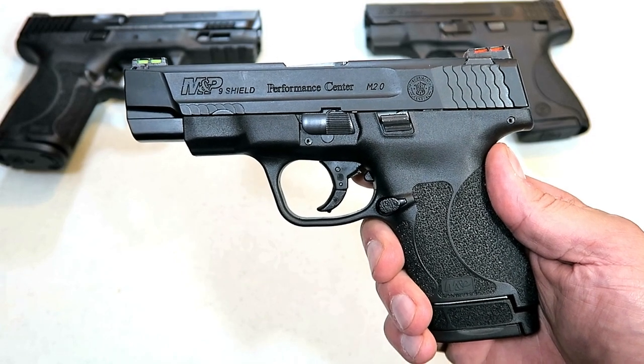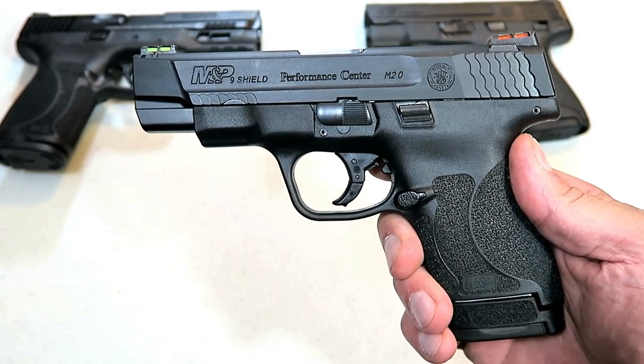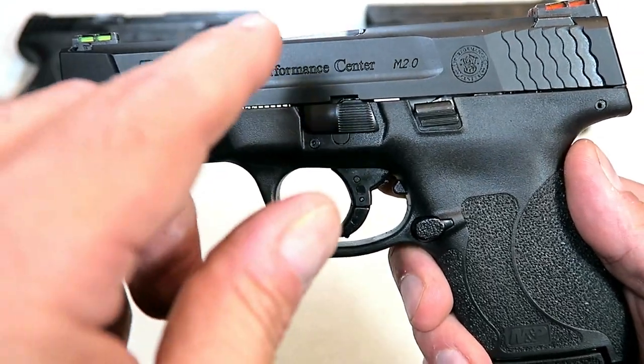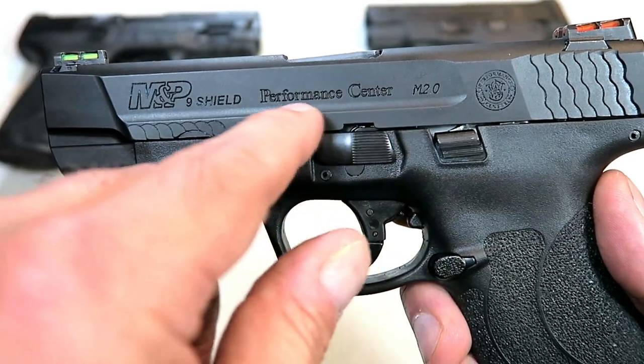Hey there friends, thanks for checking in today. We're looking at the new Smith & Wesson M&P 2.0 Shield with the 4 inch barrel, only available from their Performance Center.